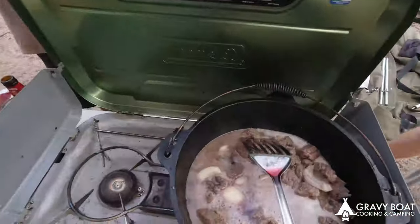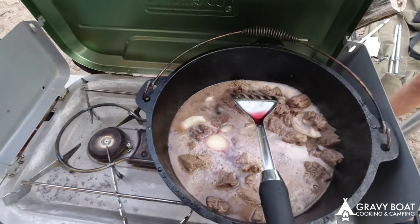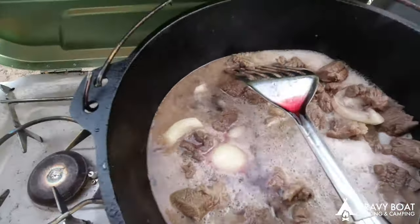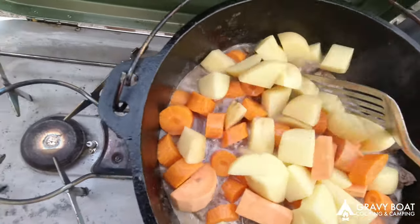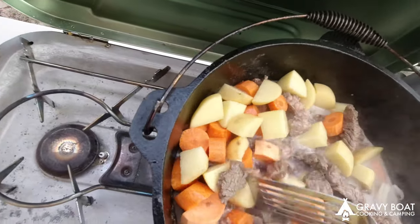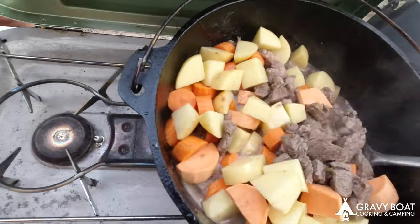And some for you. Now we've got some potatoes, some carrots, some sweet potato in there. We've got some beans and some mushies and some corn to go in later. We'll put this on the boil now and get it going.